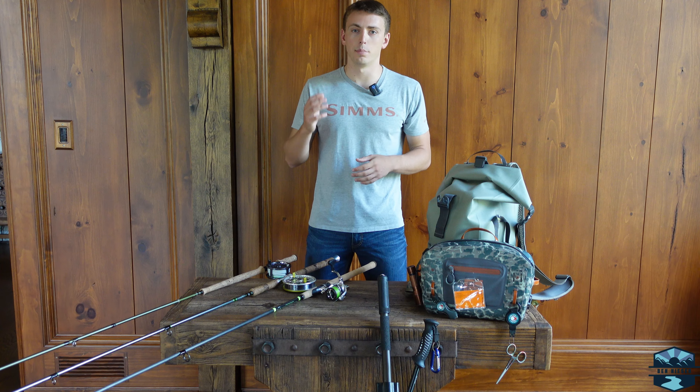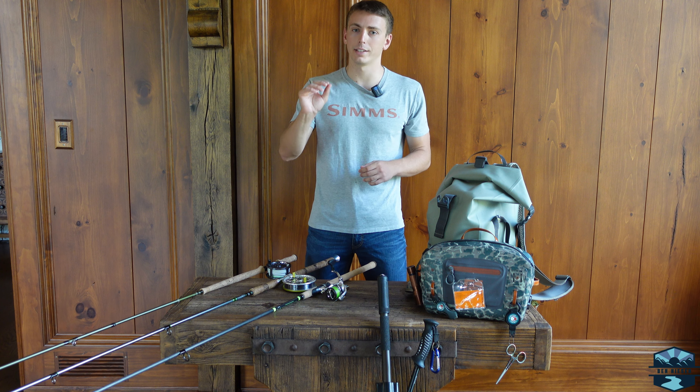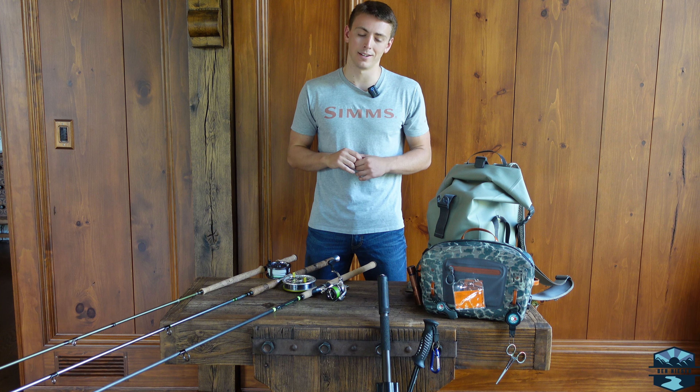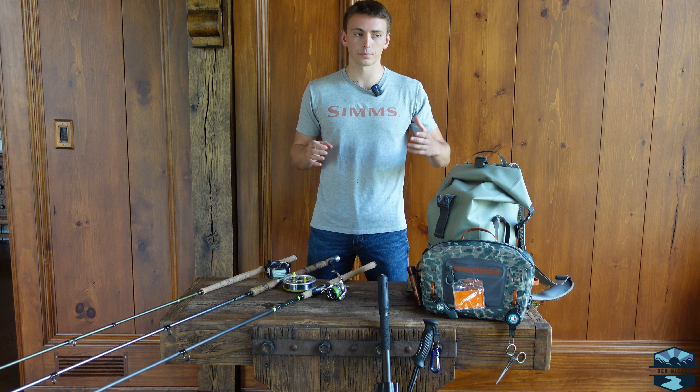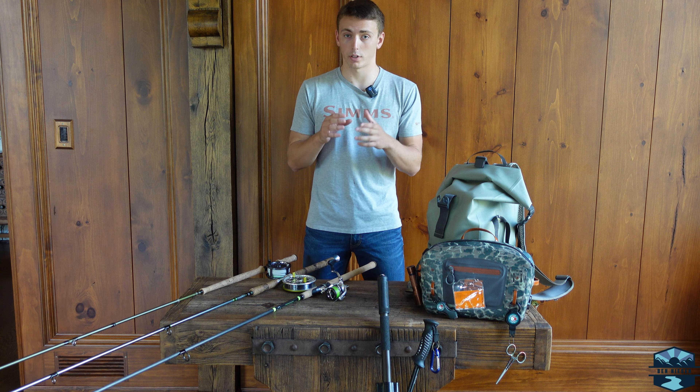All right guys, how's it going? It's Ben, and as promised I'm going to do a gear breakdown for this upcoming Great Lakes salmon and steelhead season. It is nearing the end of summer here in the Great Lakes region and fall is quickly approaching.